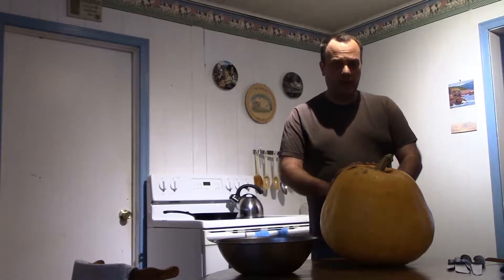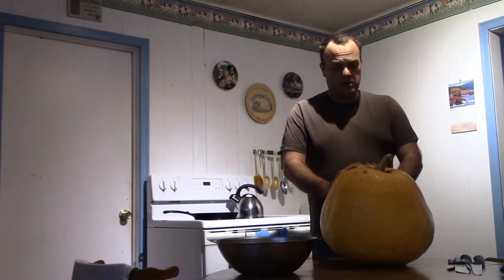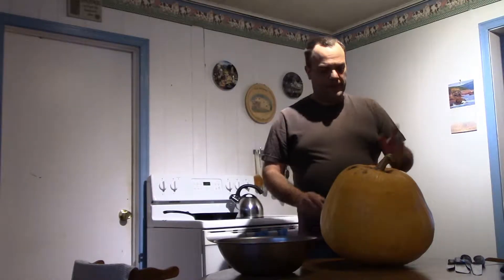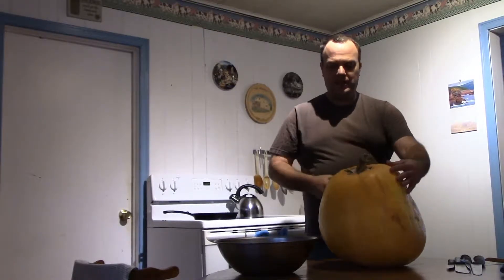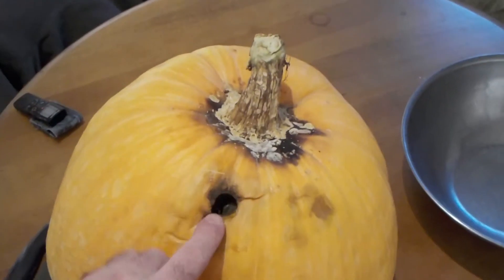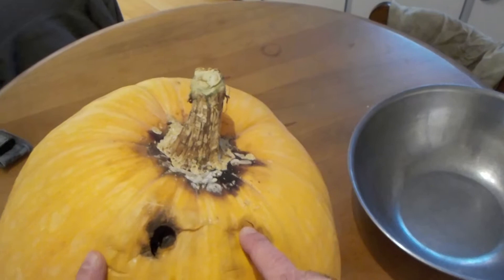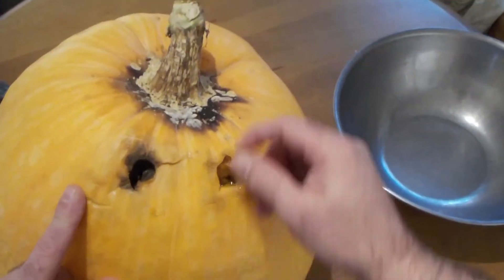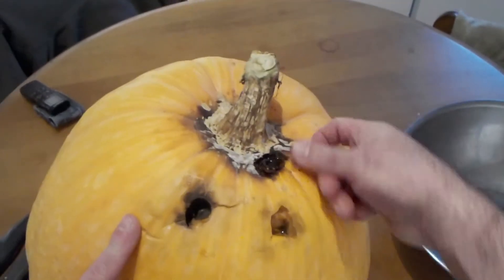I had it in my cold room and intended to process it into pumpkin puree, but there was always something else coming up. I was in there a couple days ago checking and I looked at the pumpkin, clicked on it, and my finger went right through. You can see the top end is rotting.